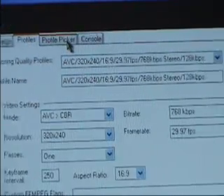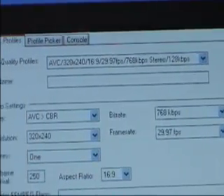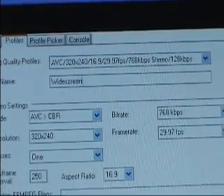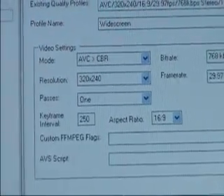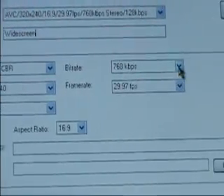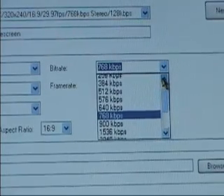Now we are going to make our own profile to get the best video quality. Click New Profile, and then by profile name, type in "widescreen." After that, make sure that it says AVC to CBR — there's a little arrow there. Then on the bit rate, change it to 384.